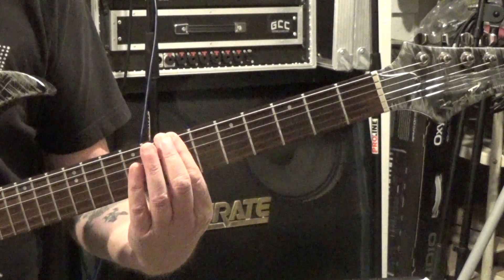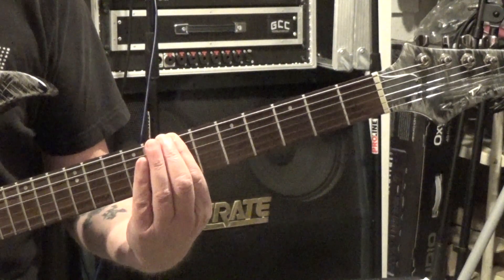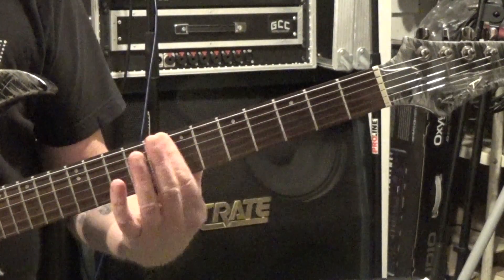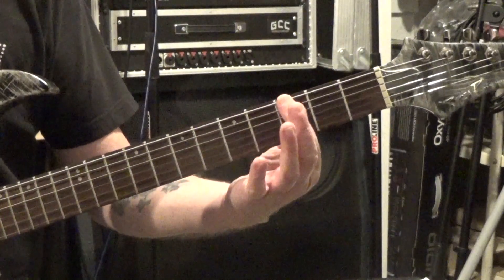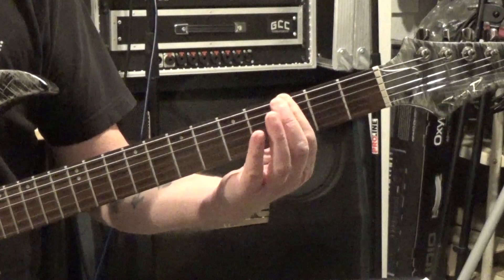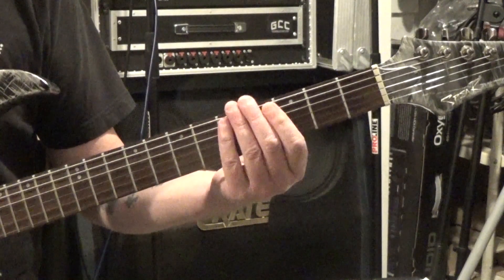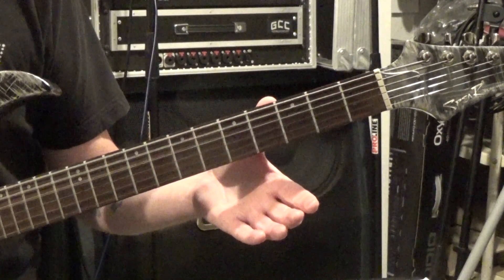Then we just pick the strings: 6, 5, 4, 5 — or E, A, D, A, whichever way you want to look at it. We do that at the 7th fret, then move down to the 3rd fret and do the same picking, then play just those strings open. So it's 6, 5, 4, 5 — 5, 4, 5. Check the tabs for exact details as I'm doing this from memory.